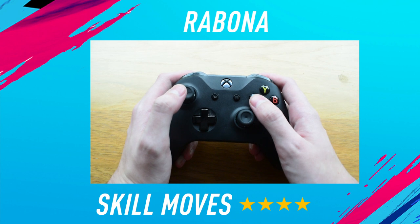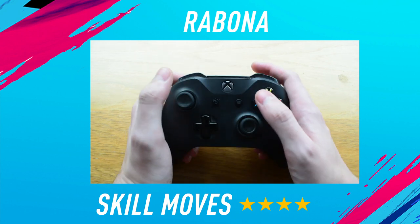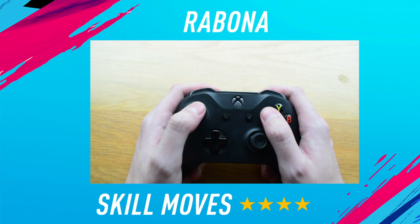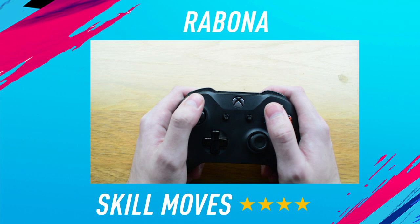To do the Rabona on FIFA 19, it's very simple. Last year you had to hold the stick diagonally, press L1 and then tap the X button. But on FIFA 19 it's even simpler — you want to hold the left stick forward, hold L1 down, and then tap the X button, and your player will do the Rabona.